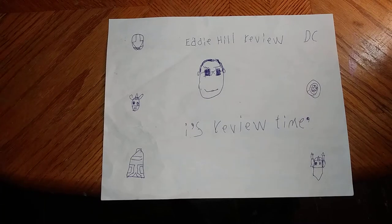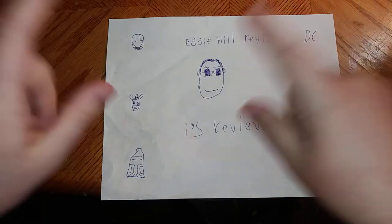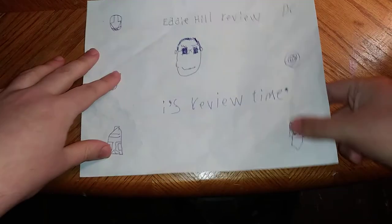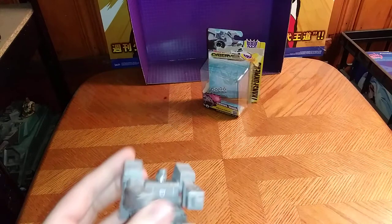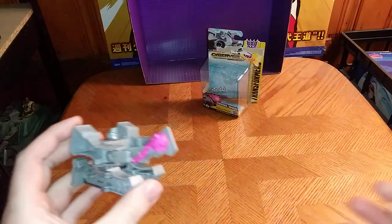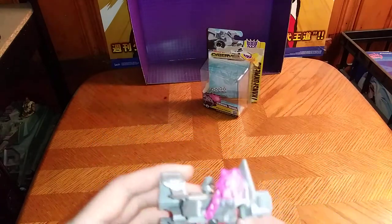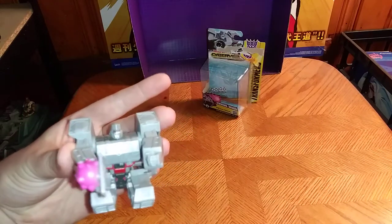Hey, what's up YouTube land? It's your boy Eddie Hill, and it's time for another Eddie Hill review. It's review time, people! And for all you kids out there in the U.S. of A., we have a real treat. Some of my videos I'll do for kids because it's fun, and a lot of these figures are either old school or new school — it all depends on what I get. And today we will be reviewing Cyberverse Scout Class Megatron.